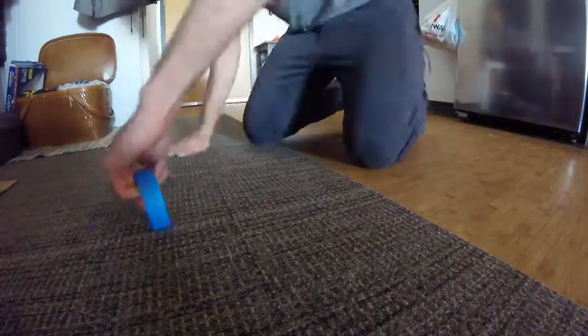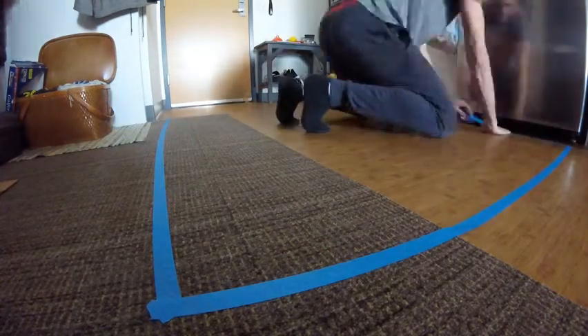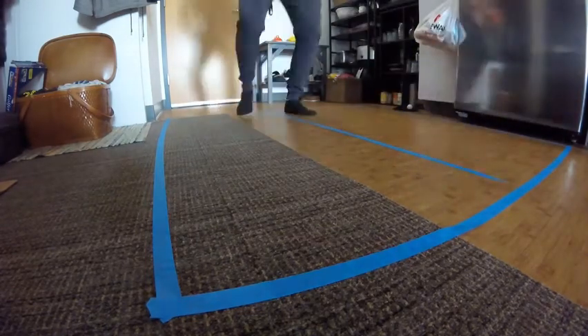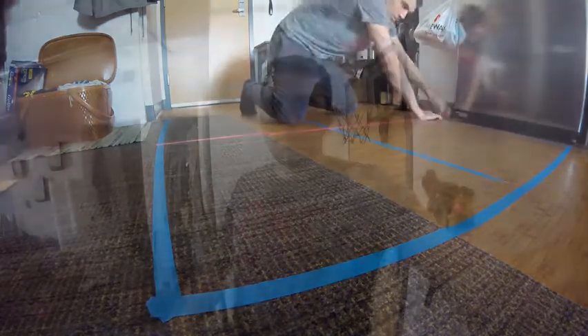If you are on a smaller court, that's perfectly okay — just make your own rules. You can decide what's inbounds and what's out of bounds. If you don't have a lot of space, that's perfectly okay; just adjust the size of the Four Square court accordingly. We're playing on a really small court right now.